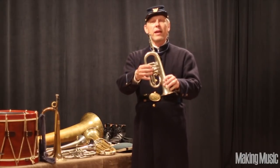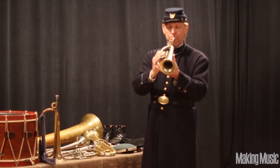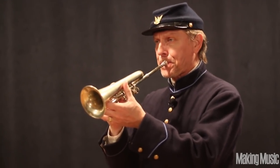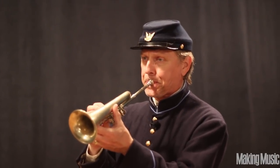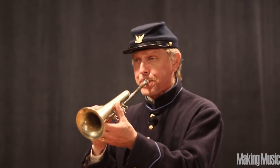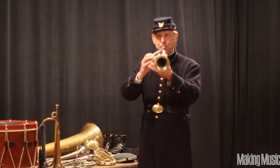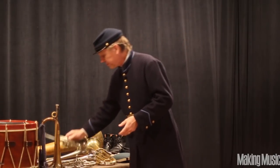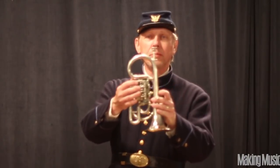These are actual Civil War era instruments. This is an E-flat cornet, bell-front, side-action, rotary valves. This is a similar instrument — it's a B-flat cornet, pitched a little bit lower.